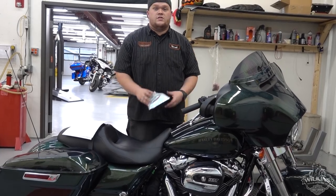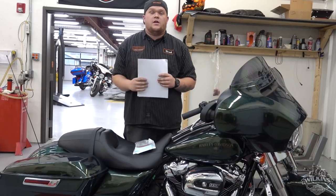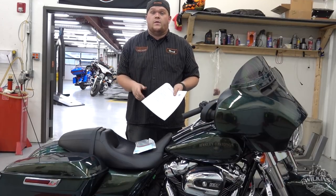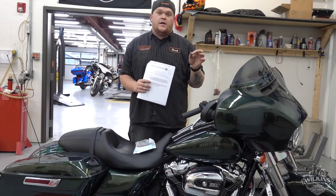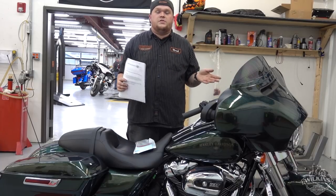Hi, this is Noah Chapanyer, one of the technicians here at Wilkins Harley-Davidson. A new recall has come out — it's Recall 0173, and it has to do with the clutch actuator. Harley-Davidson found that DOT 4 was leaking past the actuator into the transmission, so the clutch could potentially have issues.